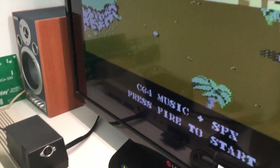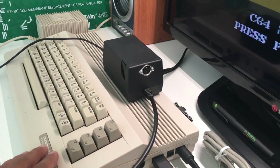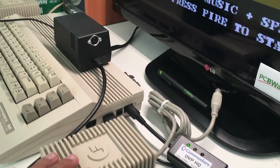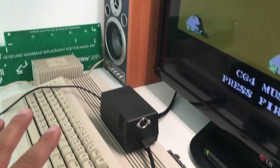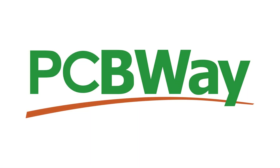What's up everybody, Retro Django here. In today's video we're going to take a look at this beautiful Commodore 64C and the different power supply unit solutions.